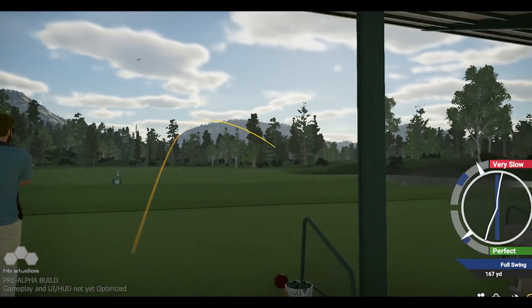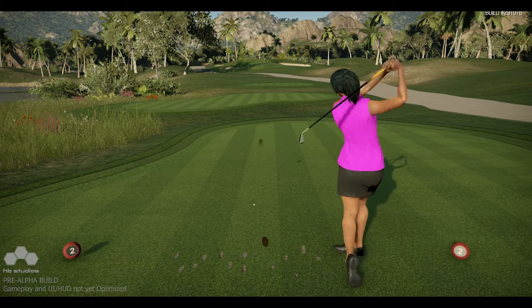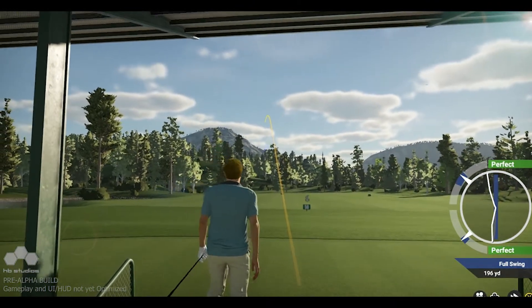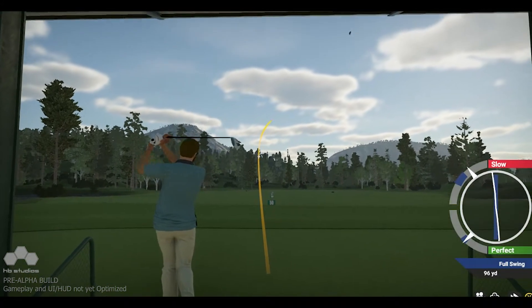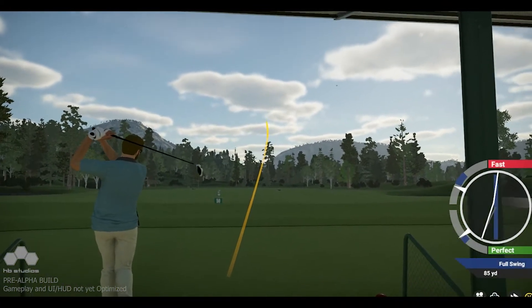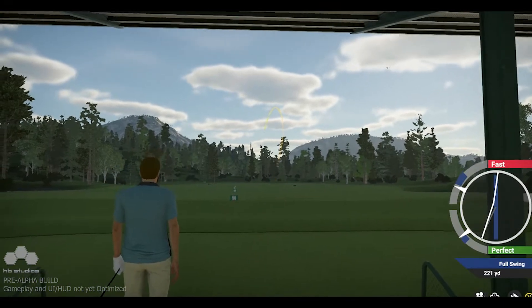The downswing tempo controls the correlation between hands and club head at the point of impact. A perfect tempo simulates the club head being square to the swing path at impact with the ball, creating a straight ball flight. A slow tempo simulates the club head being open in relation to the swing path at impact, creating a fade or a slice. A fast tempo simulates the club head being closed in relation to the swing path at impact, creating a draw or hook.